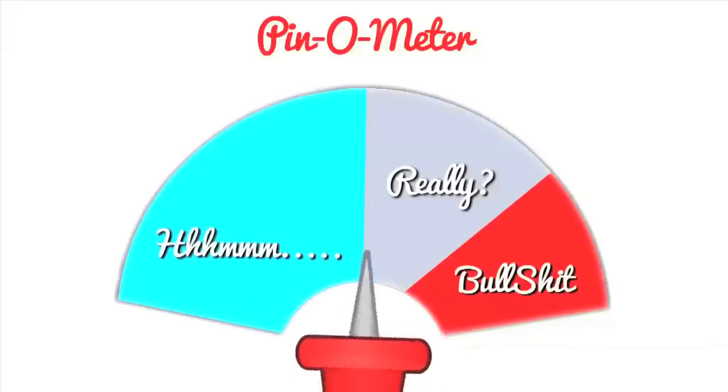Pin-O-Meter, what do you think? Really? Yeah, it looks a little dicey. I've seen a couple videos, a couple blogs, but really?